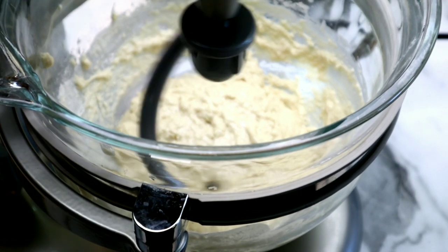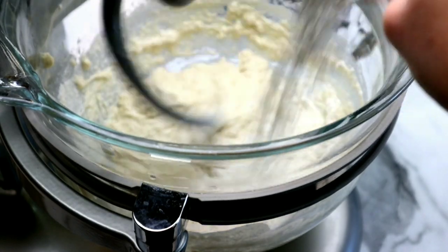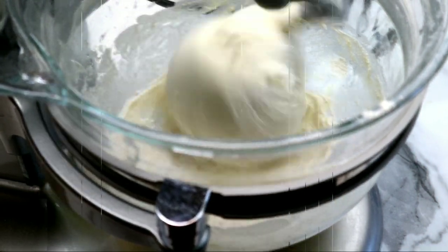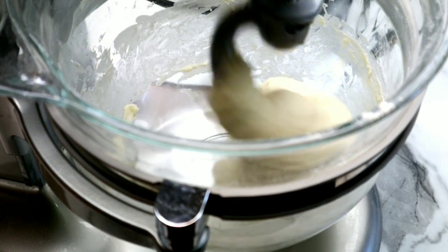At this point we are ready to grab our stand mixer. You could of course mix this by hand, but it's so much easier to use a stand mixer. I've set it to about number two setting and I'm adding a little bit of flour, a couple of tablespoons at a time. See how it starts to get really silky? I've turned up the speed and when it starts to hug your dough hook, it's done.